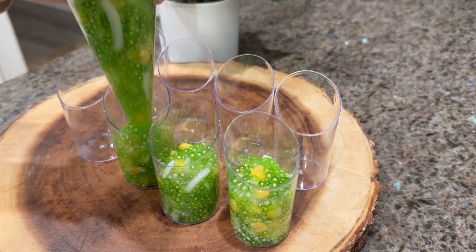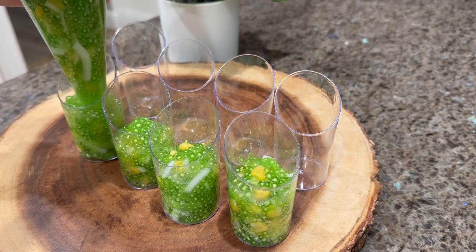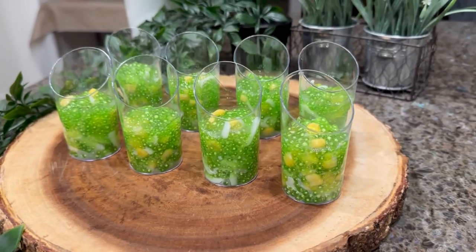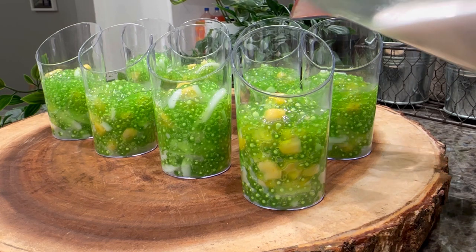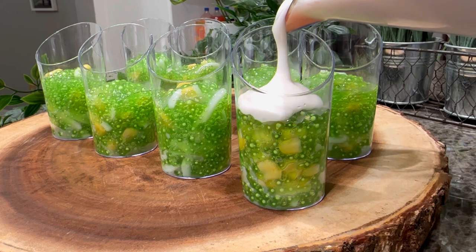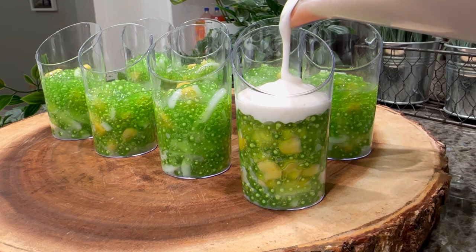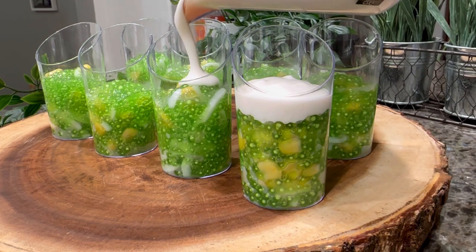I want to point out that you'll notice a little whitish-green speck inside the tapioca pearl, which usually indicates it hasn't been cooked thoroughly — but actually this is how this dessert should look. As it cools, those specks will not be hard, they'll be quite soft. Now add in the cream — about one and a half tablespoons to each cup, or more if you prefer.